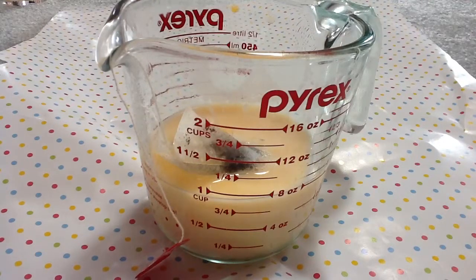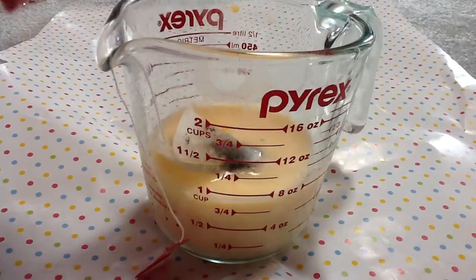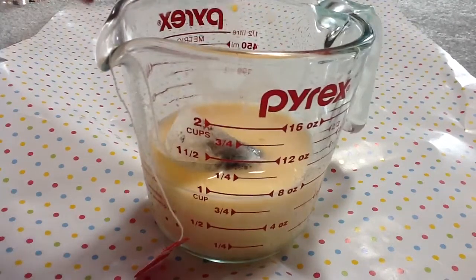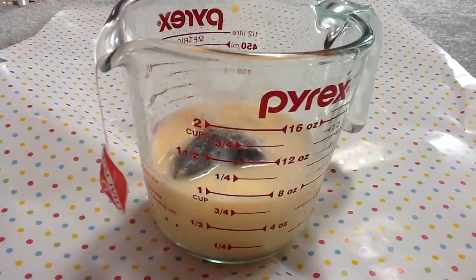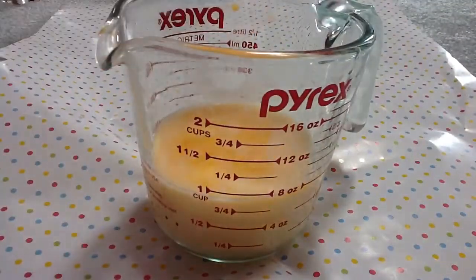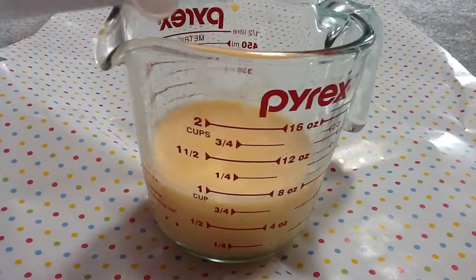And now I'm just gonna add some more sugar — one more teaspoon, so all in all it makes two teaspoons. Just mix it up. And there we go. Remove your tea bag onto a plate, and you can just strain it so it has more color. Mix it up just one more time to make sure the sugar is all dissolved.